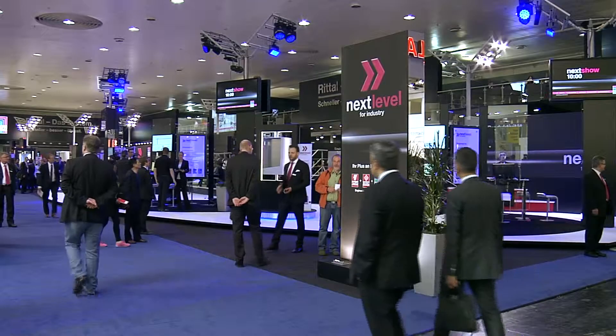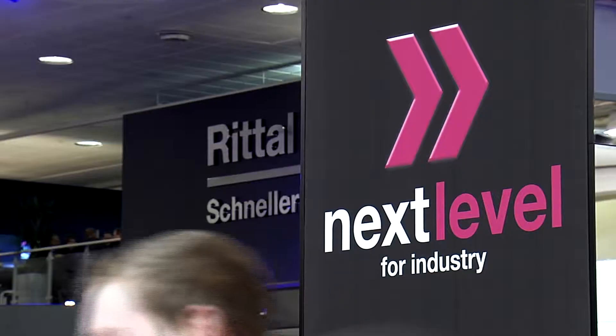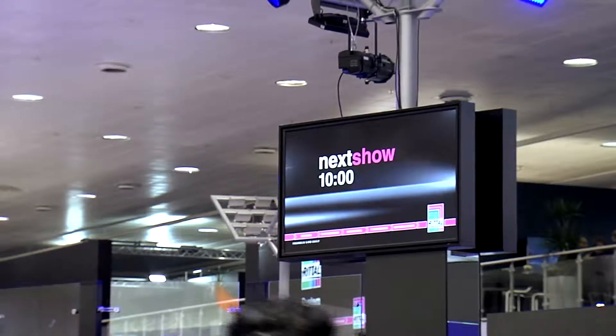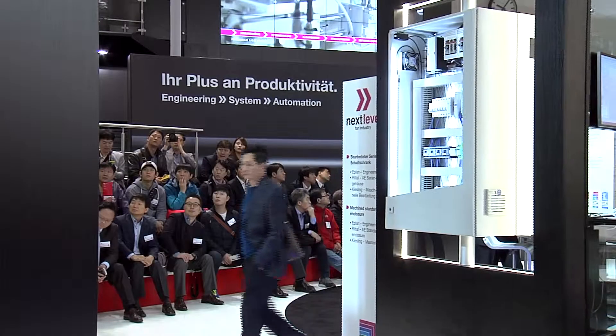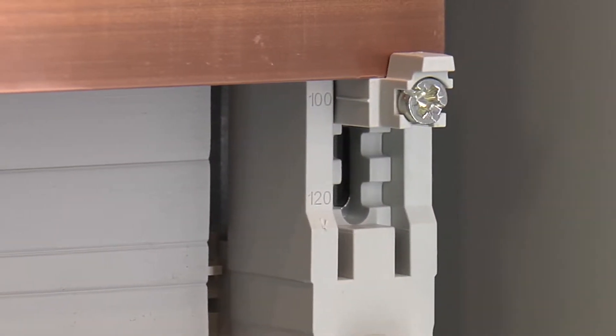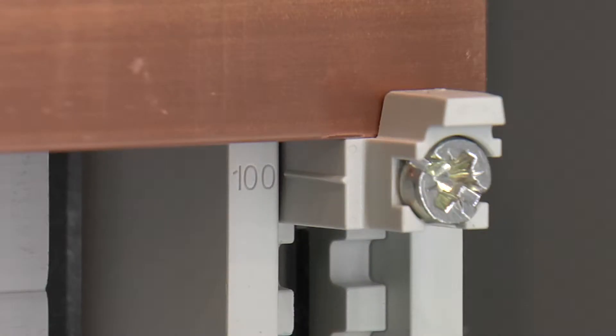Rittal at the 2014 Hanover trade fair — next level for industry with Rittal, the system. Reliable contact with the new 185 millimeter bus bar system: assembly without drilling for bus bar sizes from 30 by 10...